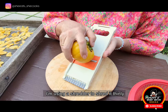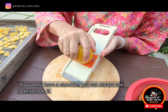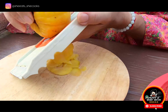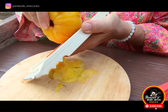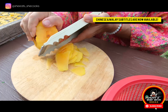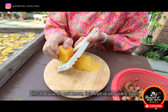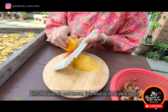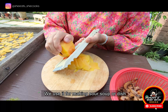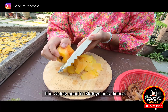I'm using a shredder to shred it thinly. If you don't have a shredder, you can always use a knife to do it. In case you do not know, this fruit is very, very sour. We use it for making sour soup or dish. It is widely used in Malaysian dishes.